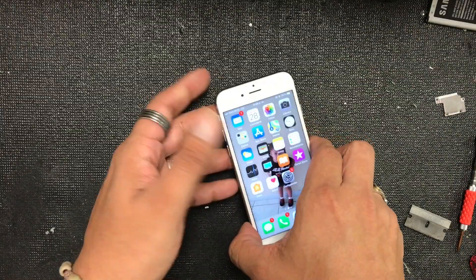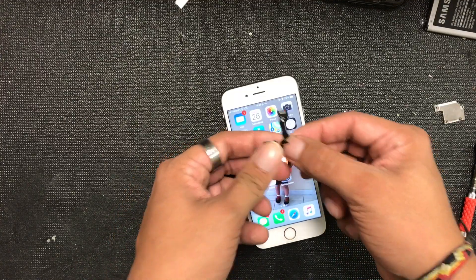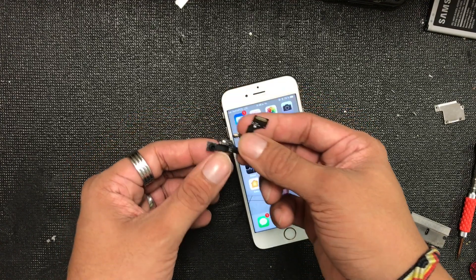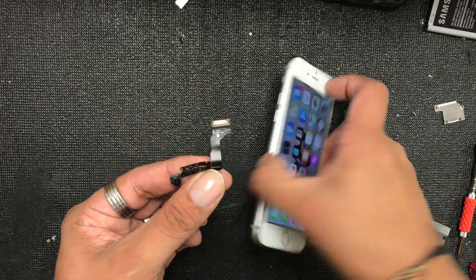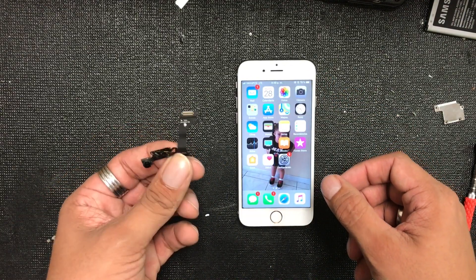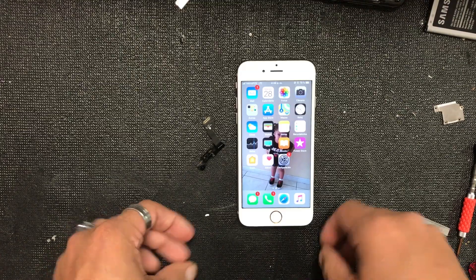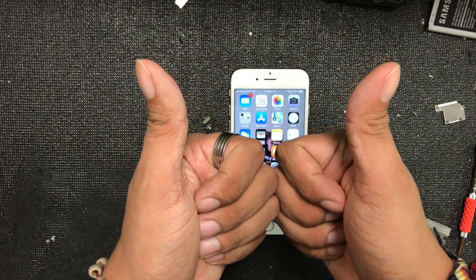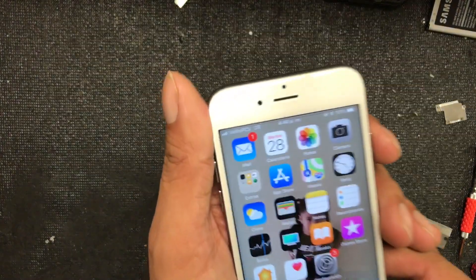As you guys can see it didn't take long. Once again, I'm gonna show you the part — this is the part you need. You can get it for around five dollars on eBay. That's how you fix the iPhone — basically any iPhone — when Siri can't hear you or there's a problem with video chat. Thanks for watching, give a thumbs up and subscribe, I'll see you guys later!